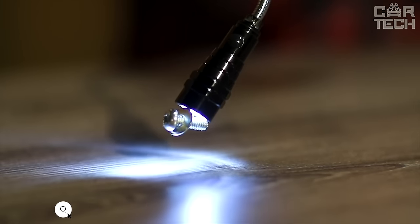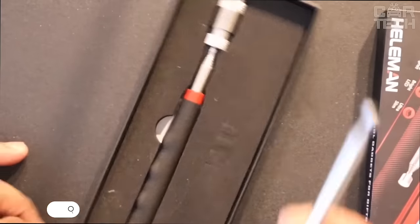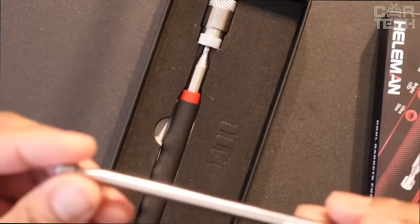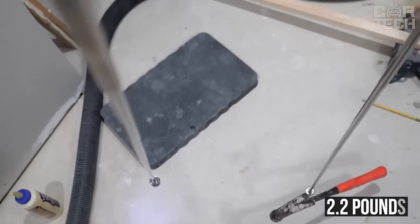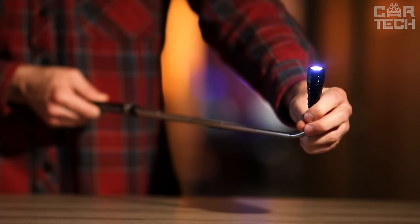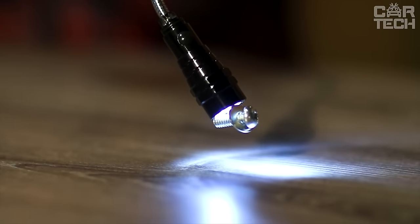A telescopic flashlight with LED element. When unfolded, it is 22 inches long; when folded, it fits easily in your pocket. The flashlight will help you retrieve nuts and bolts that have fallen into a narrow place, because it is magnetic. The maximum claimed weight of the lifted load is 2.2 pounds. The end of the flashlight bends at any angle. Powered by 4 batteries, which are not supplied in the kit.